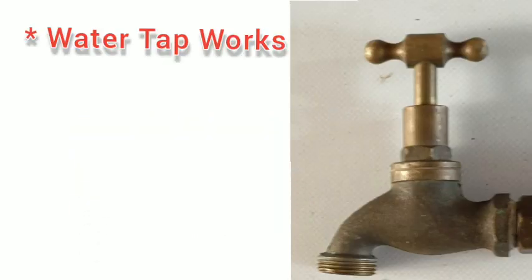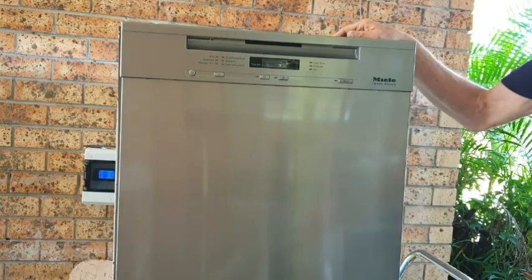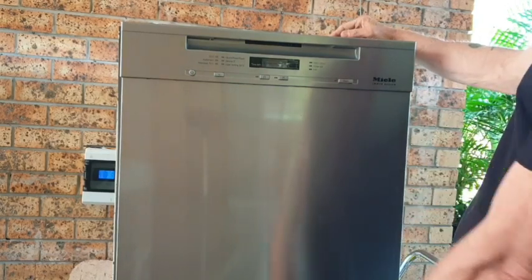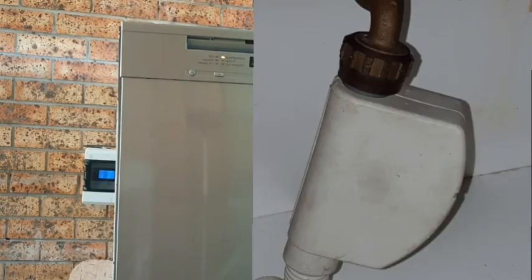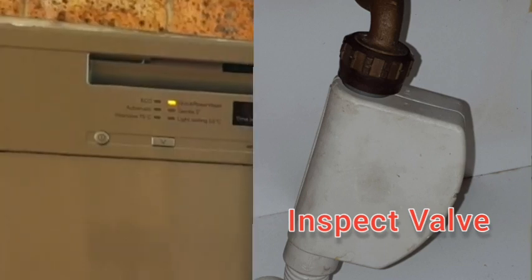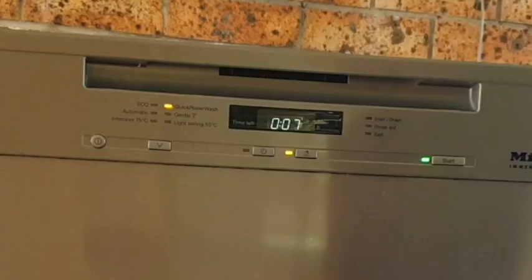First, disconnect the inlet hose and check that the water tap actually works. Next, have a good look into the disconnected hose and make sure the little inlet filter inside the hose connection isn't clogged. Reconnect, turn on the tap, and feel the aqua stop valve while the dishwasher is trying to fill. The valve should vibrate slightly and you should hear a repetitive gargling sound as the machine tries to fill with water.